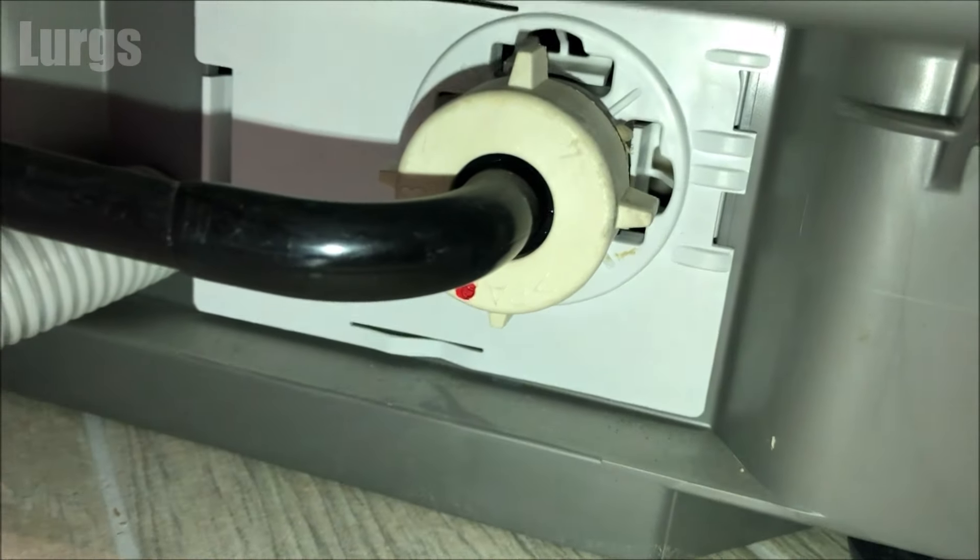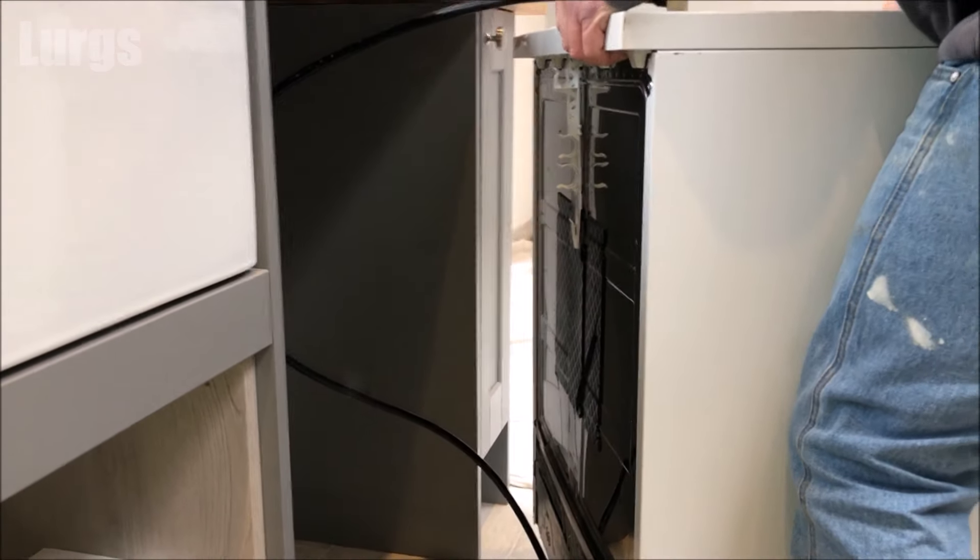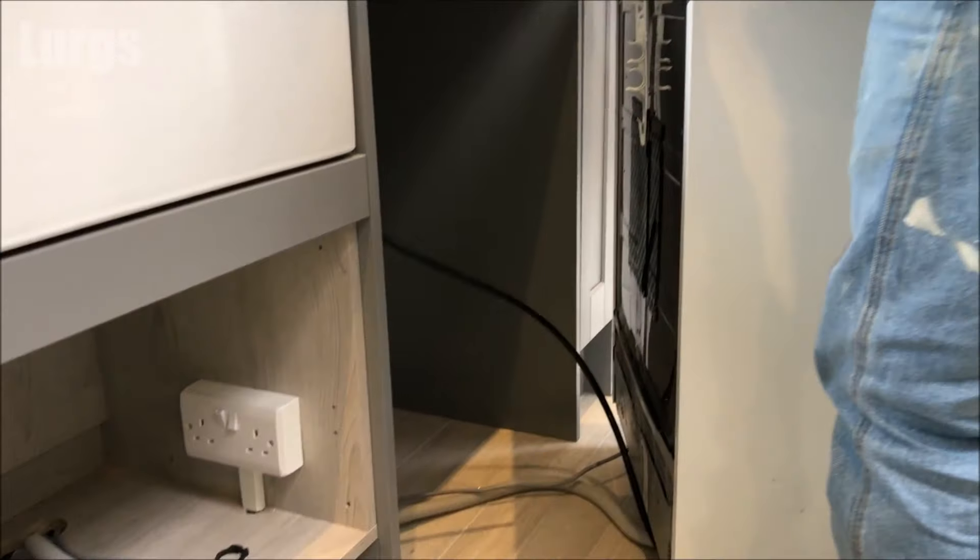If the cold water hose is not connected, just connect it to the back of the dishwasher and tighten it clockwise. Don't over-tighten it — just do it with your hands because you don't want to damage any threads.